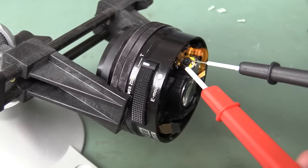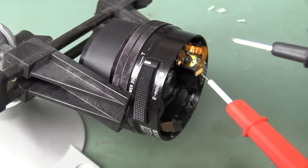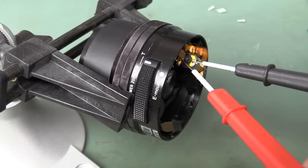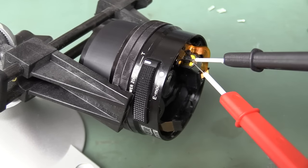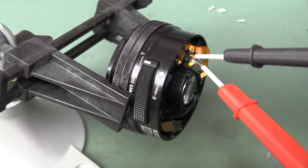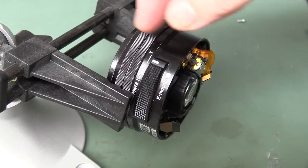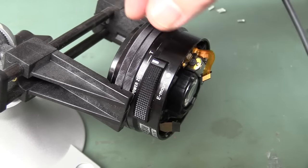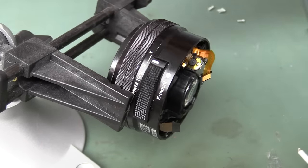Here we go — oh, there we go! Look — hey, whoa! Now you saw there how it was like a multi-step thing — this starts extending out, then the inner one comes back, and that's how they get the really compact lens configuration like this.